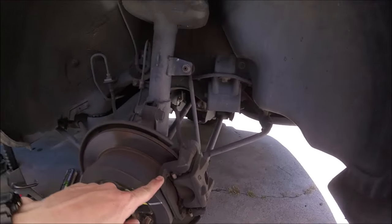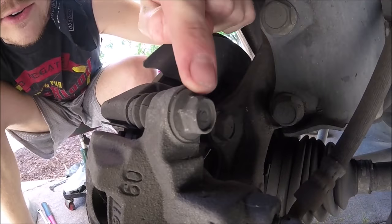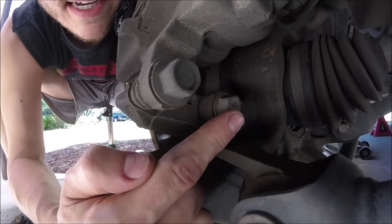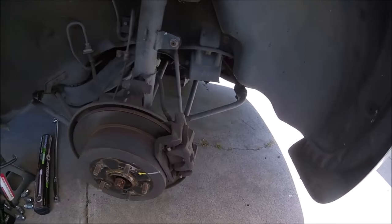So these are our brake calipers right here. Our slide pins are located right here on the top and the bottom — not to be confused with the caliper mounting bolts, which is this one and this one back here. These are the ones you'll want to take off if you're going to be changing your rotor out or changing your calipers.